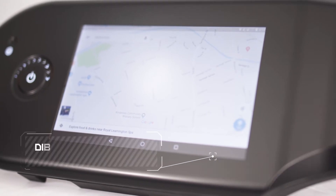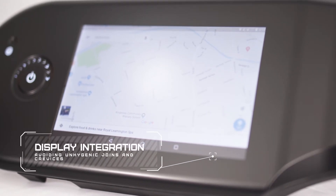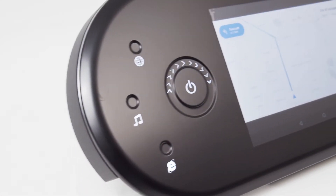Displays can be integrated bezel-free into the part, avoiding unhygienic joints and crevices, delivering a sleek, curved surface.